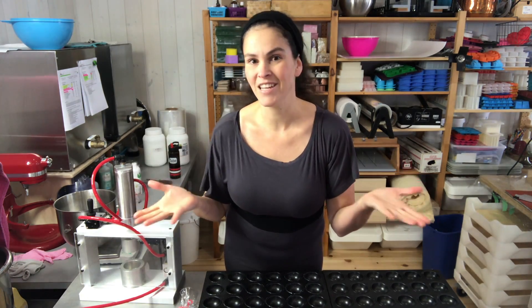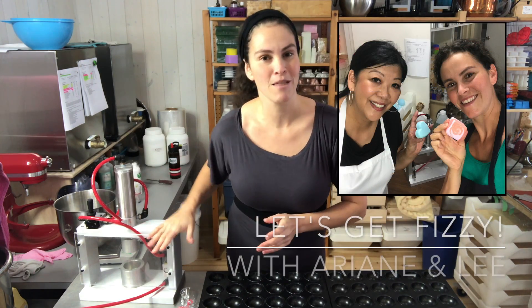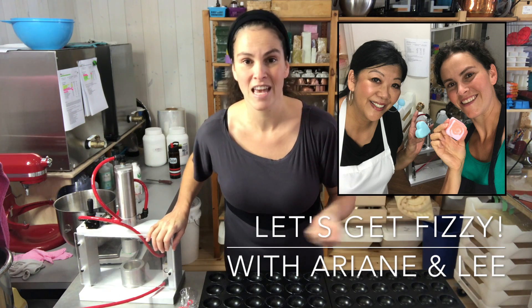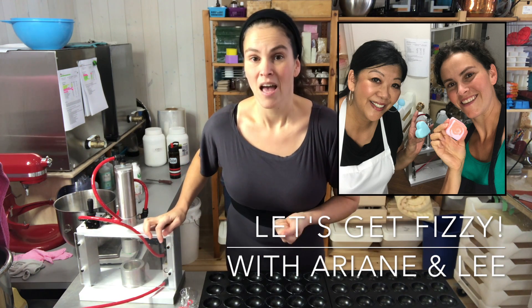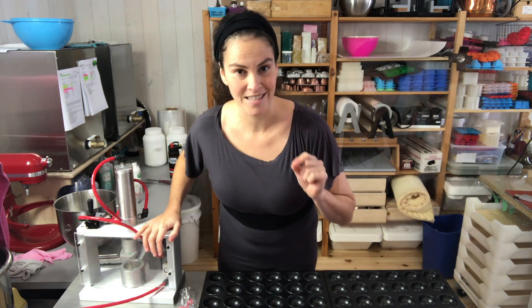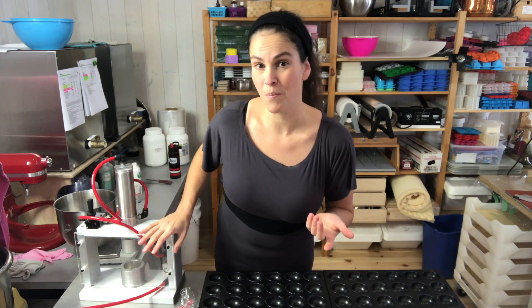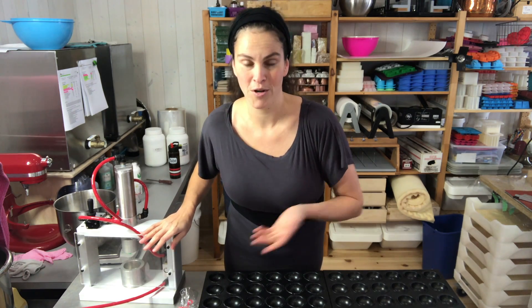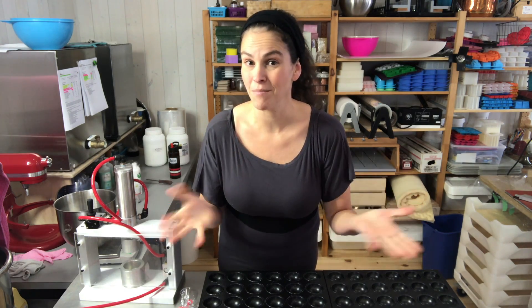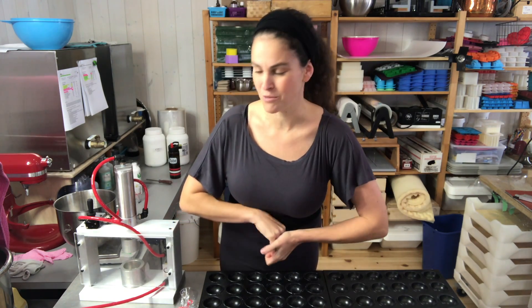One thing I wanted to tell you guys is that if you want to learn how to make bath bombs, Lee Choi — the owner and designer of the bath bomb press — and I will be having a bath bomb seminar in 2019 on May 16th, precisely in Dallas, Texas, just before the annual Handcrafted Soap and Cosmetics Guild conference. We're holding the seminar just a day before the conference, and you can still sign up — I heard it was half full already — so I'll leave all the links below.